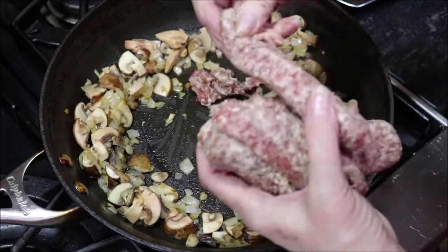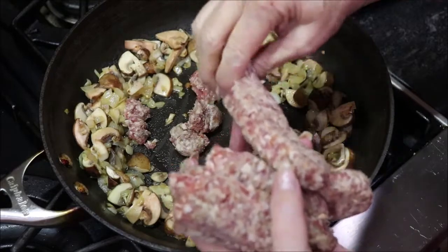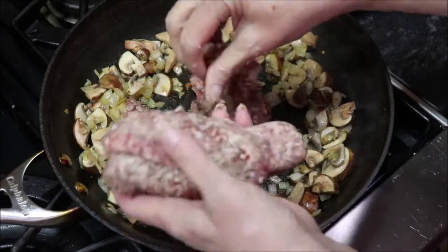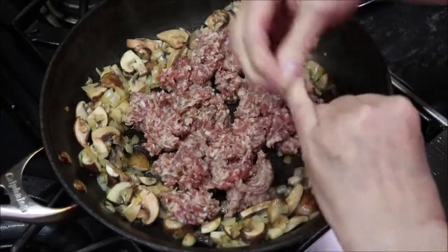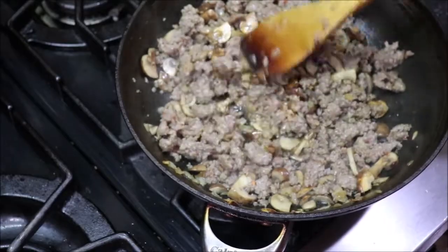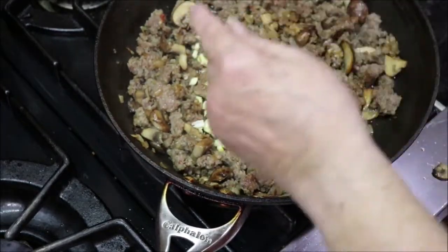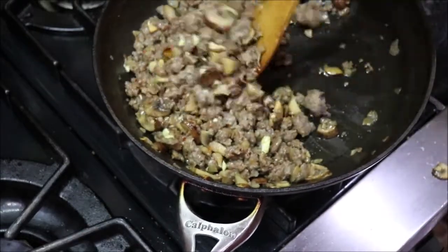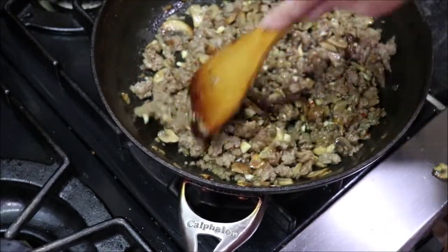I'm going to add my Italian sausage. I just slid it down the back and peeled that little casing off, because we just want little pieces of sausage in there. So we'll get this browned off. This is a pound, so I know I'm going to have too much. I've got it all stirred up and mixed up, letting my sausage finish cooking through. Now a clove or two of garlic — I've chopped two large cloves. I'll just stir this around, and when it's real fragrant, it'll be done.